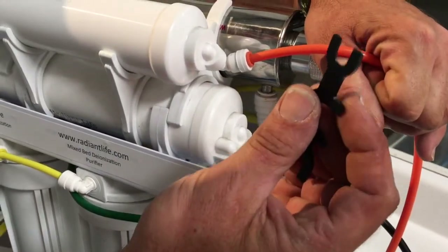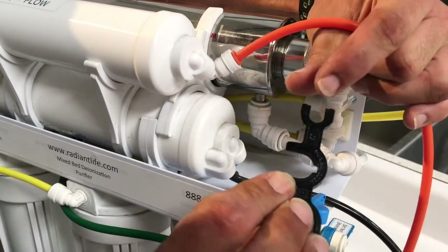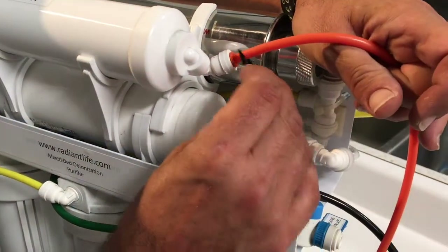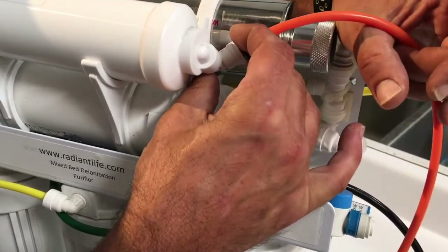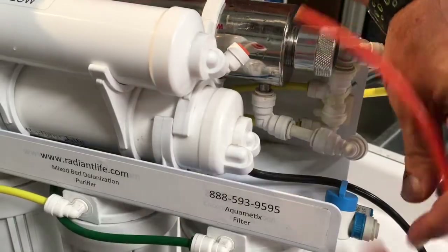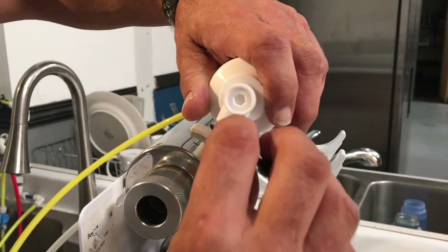To do that, you're going to remove the tube using the push fitting tool — make sure you use the flat side, not the groove side. You're going to take that orange collet, squeeze it, and press it flat, then pull the tube out. We're going to disconnect the green tube doing the same thing as the orange.